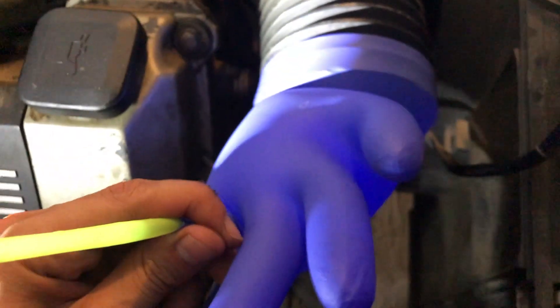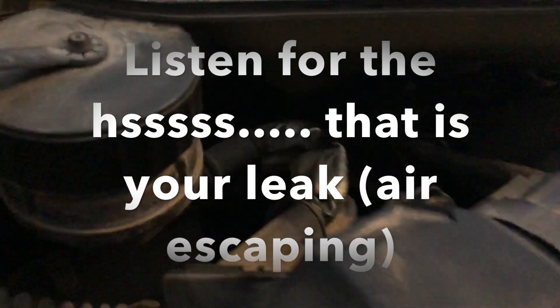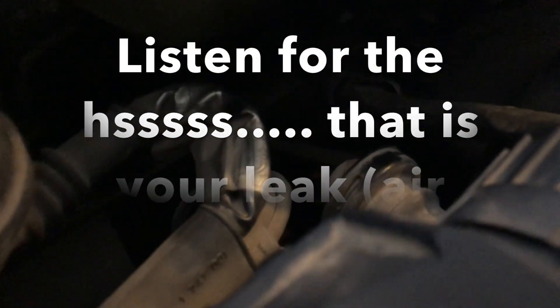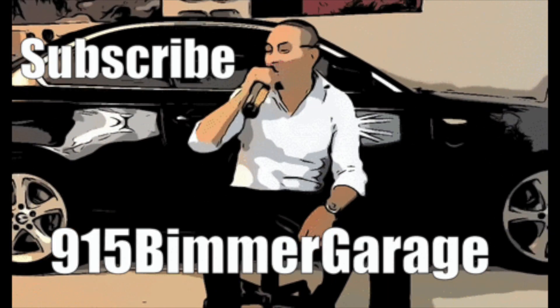Before blowing any vapor or smoke into the straw and glove, just apply your mouth on the straw and blow — see if that causes any change in the glove. If the rubber glove immediately deflates, listen carefully, you might be able to hear the leak. And don't forget to hold your throttle body open to allow air to go in.